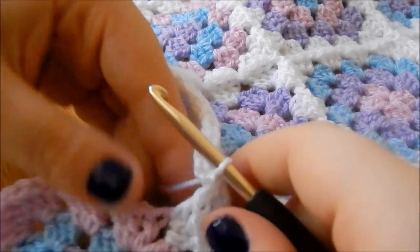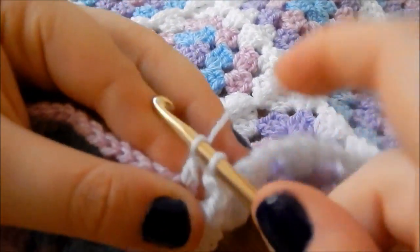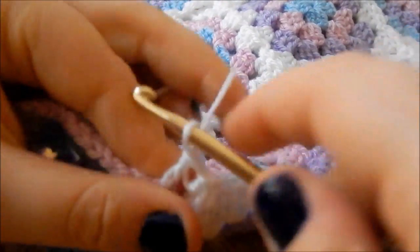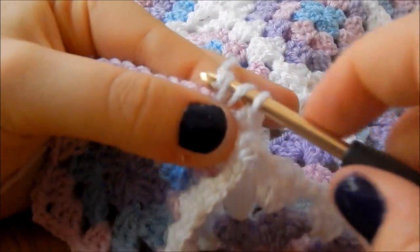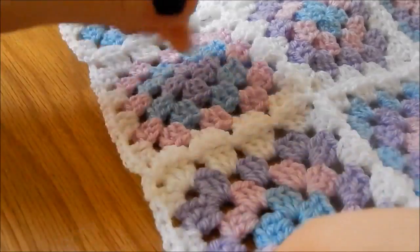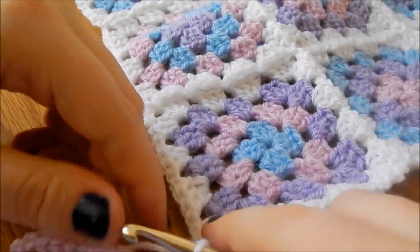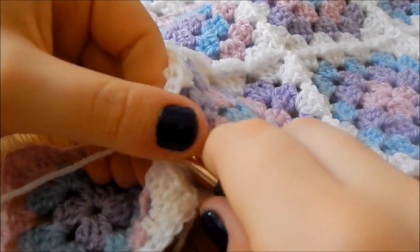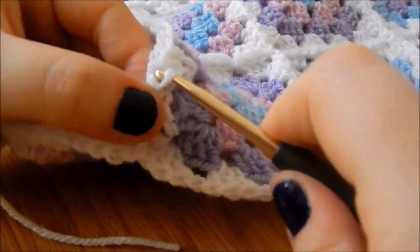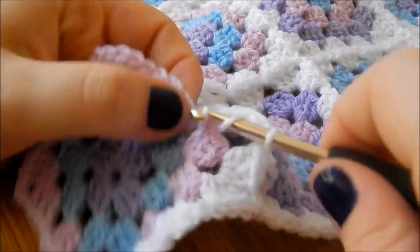My next loop, and I'm going to do three more trebles into my corner. Then chain one — like I did attaching it to this corner — I'm going to insert my hook into the next gap here, yarn over, pull through the gap and then pull straight through my other loop, and then three more trebles into my next gap.